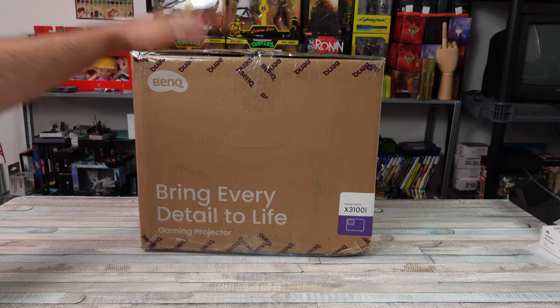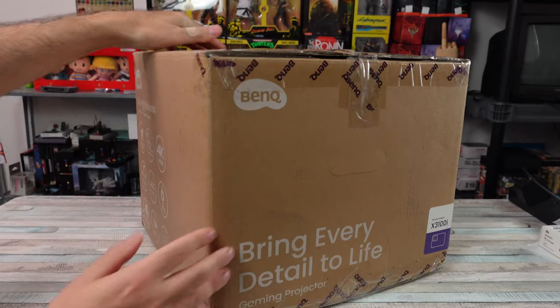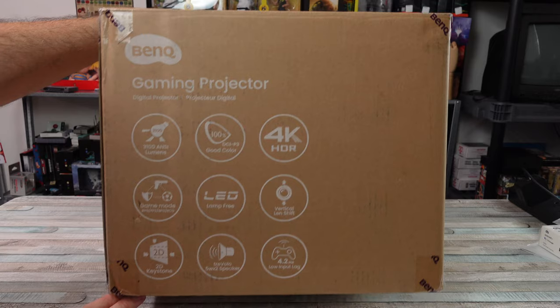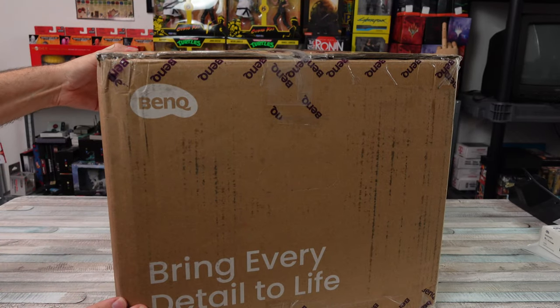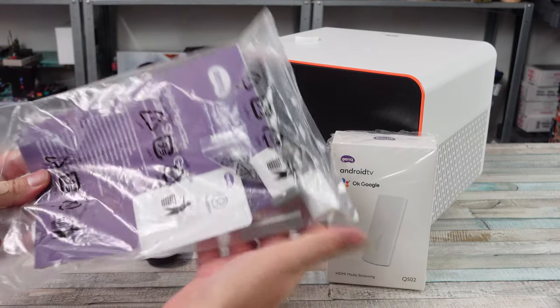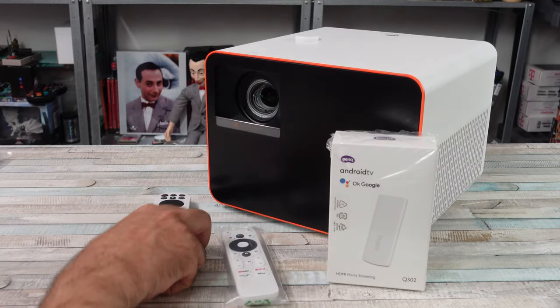Today I've got a quick video on another BenQ projector. Recently we did a video on their new GP100A projector, which was a 1080p projector - great for the Nintendo Switch, and I was extremely impressed with it. But today we're boosting things up. We're looking at a 4K projector. This is a little bit more of a higher-end unit.